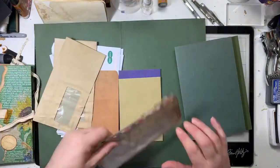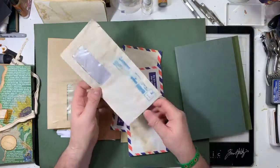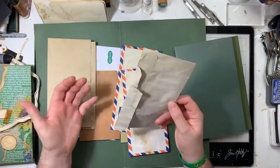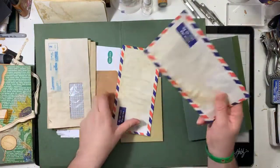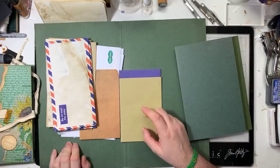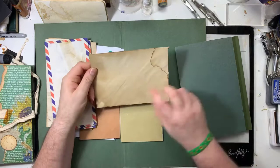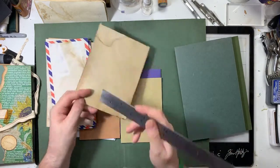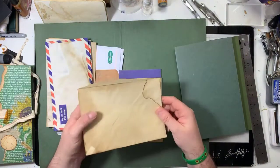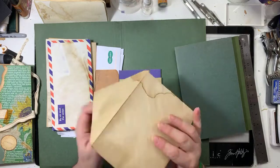These are some bill envelopes - coffee dyed. Then there are some that were obviously sent to me - they're not the easiest things to open without ripping, but don't worry if it rips a little because it just adds to the charm. These were just new envelopes that I coffee dyed and did something exciting with. And these are five by seven size envelopes - they fit a five by seven card - and all I've done is coffee dyed them.